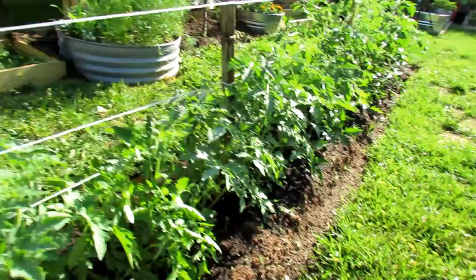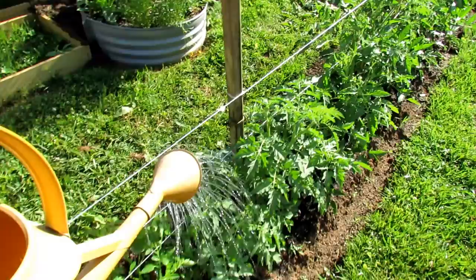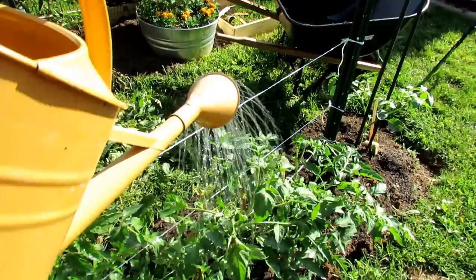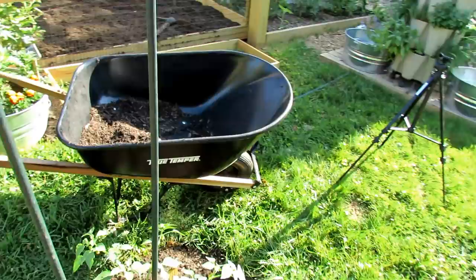About every 10 to 14 days, or after I do a pruning, just apply any organic water-soluble fertilizer. You just want to soak the leaves — you don't have to pour a whole gallon onto one plant. Just your water-soluble organic fertilizer right across the leaves, every 7 to 14 days. As your plants get bigger, you would go closer to the 7-day. When your plants are smaller, you would go closer to the 14-day.